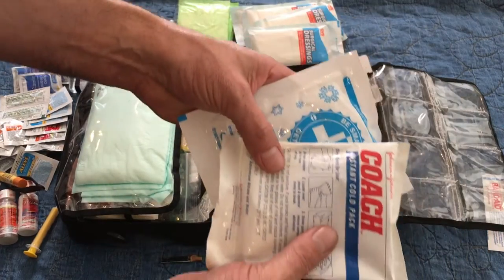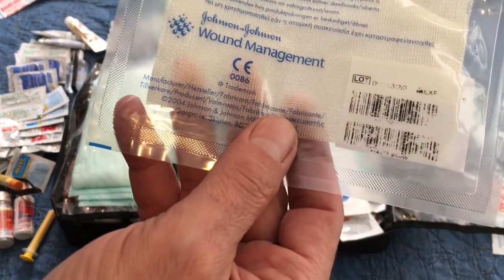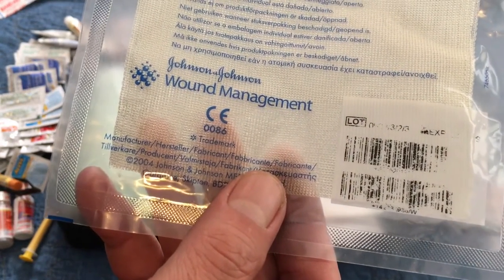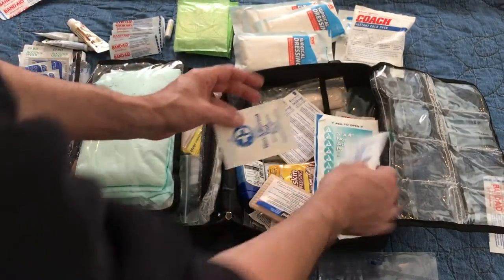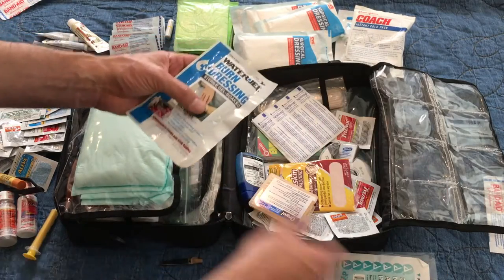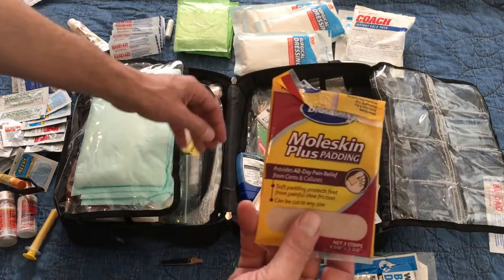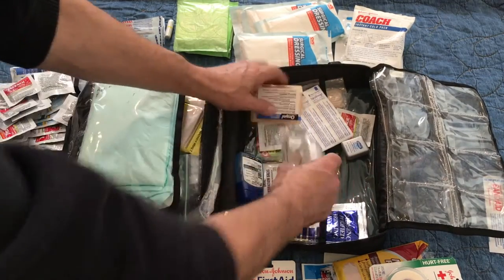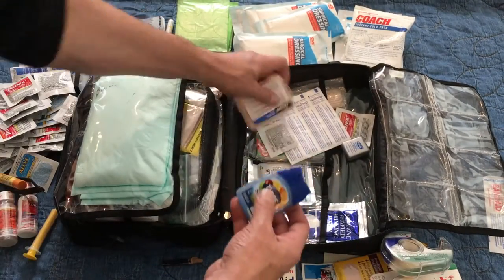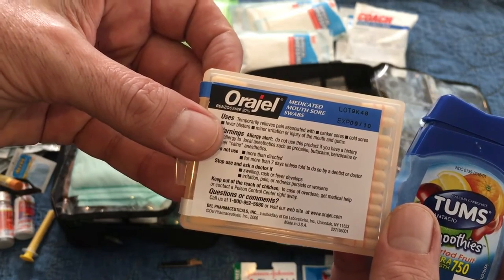I have two instant cold packs, first aid paper tape, and something my doctor friend turned me on to — a wound management product called Adaptic. It's a single-use wound cover that won't stick to the wound — a non-adhesive dressing. I also have a few small non-adhesive pads, one sterile burn dressing, moleskin, more paper tape, more Tylenol, cloth tape, Tums, and Origel. If you have a problem with your teeth or gums on a trip, Origel might not solve the problem but it'll make it feel a lot better.